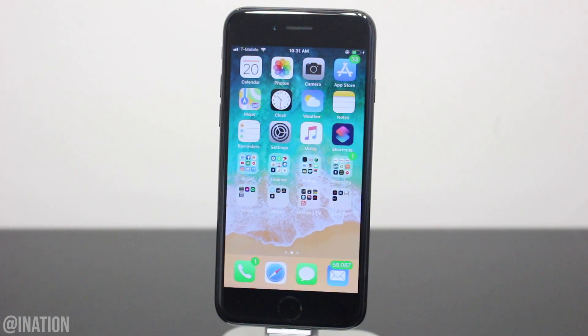What is up YouTube, Nasrocks here and in this video I'll be showing you how to jailbreak iOS 12 through 12.1.2 without using a computer. Before we get started, at the moment this jailbreak supports all devices with the A9 through A11 chip.